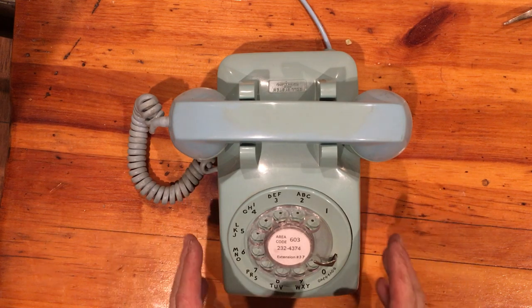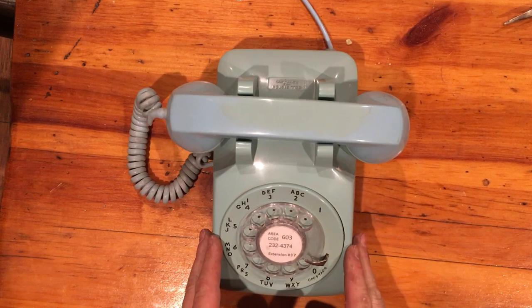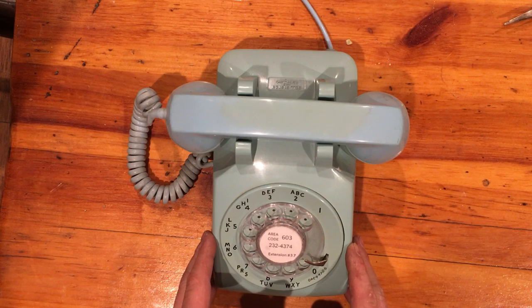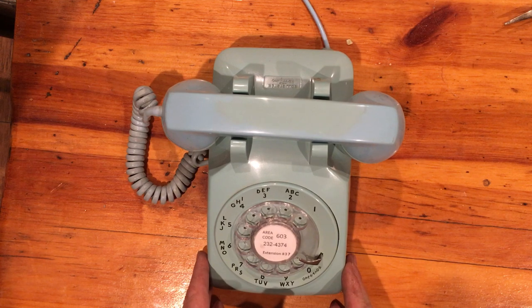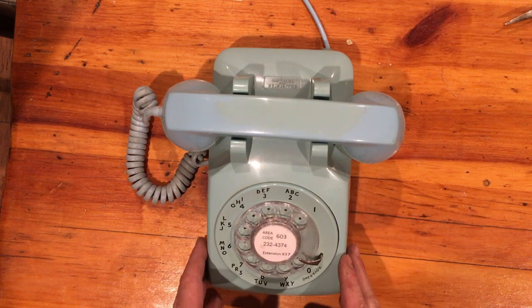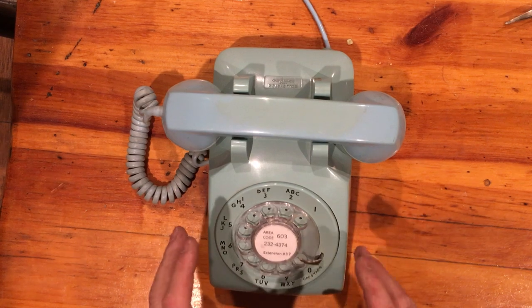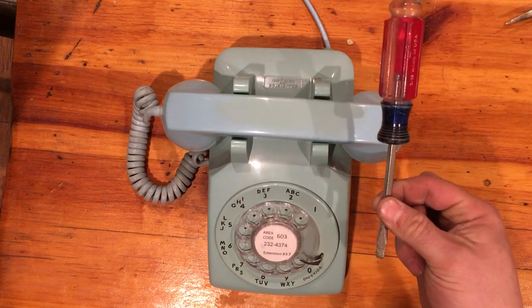Here I have a Model 500 set from 1966, and we're going to open it up and change the bias spring so it'll ring on a much lower voltage — nice and loud and sharp, like it would have originally. The only tool you need is a flathead screwdriver.